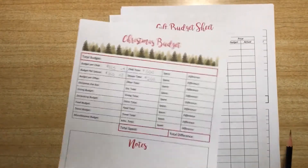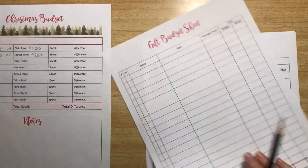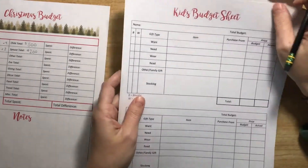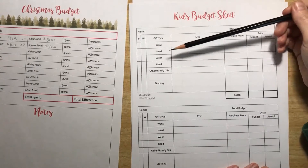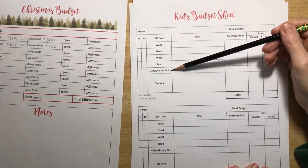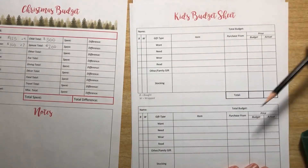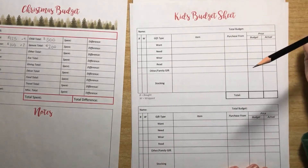Once I have the budget done I can move over to the other sheets. I'll start with the kids sheet because I spend a lot of time trying to decide what to get for the kids. This is set up with the four gifts method — something they want, something they need, something to wear, something to read. I also usually do a family gift like a board game we can all play, and I allot a little bit of each person's budget toward that. Whatever we put in their stocking has to fit in this budget as well.